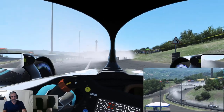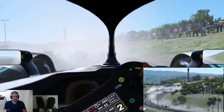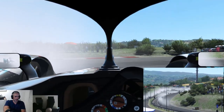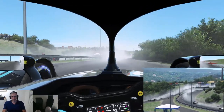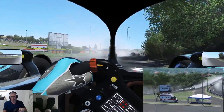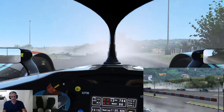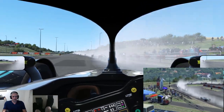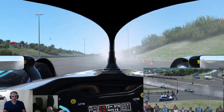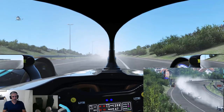Oh, well, there you go — I binned it. I didn't think it was going to be possible not to have an accident here. There goes the helicopter.